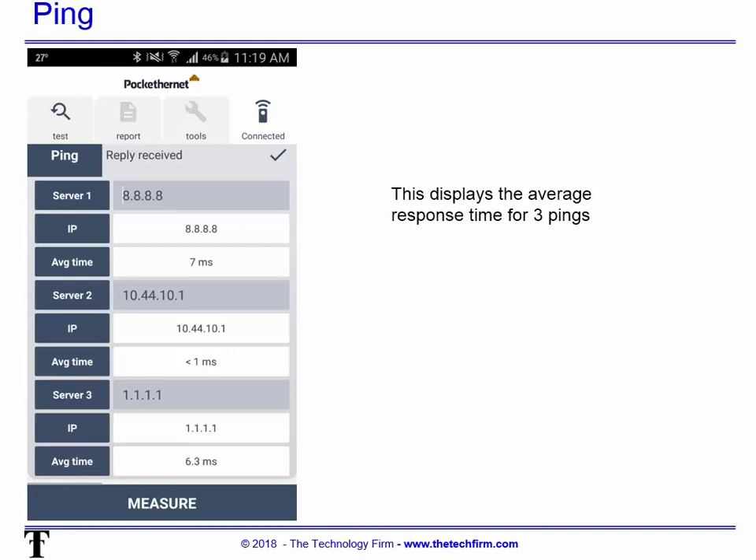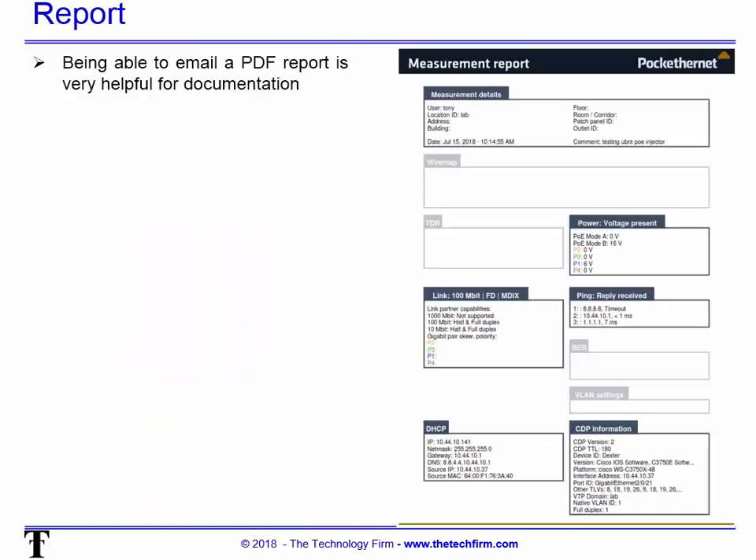A little side note: the Pocket Ethernet support forum is awesome. I was stuck on something and before I even tried to email the Pocket Ethernet team, I checked the forum out of curiosity and the answer was already posted. The last thing I can do is take all the results, create a PDF report, and email it to myself so I have an actual record of what I did. Hope that helps — have a good day, bye for now.